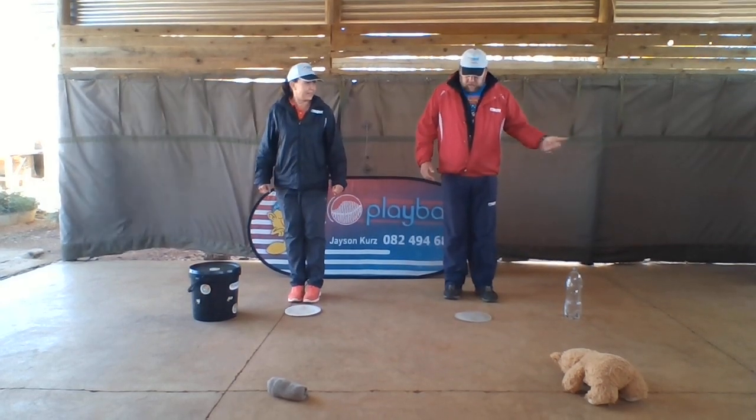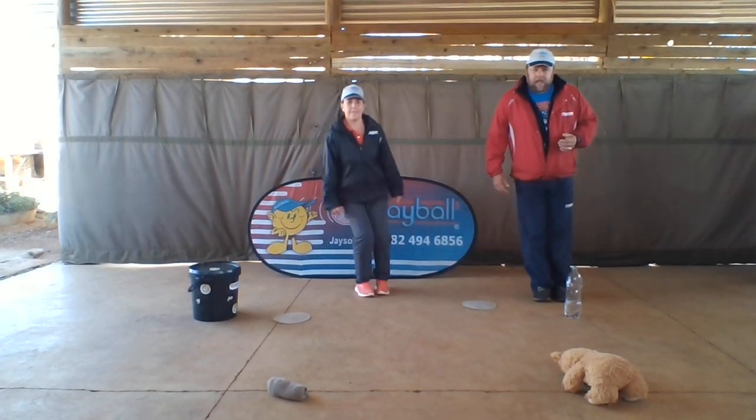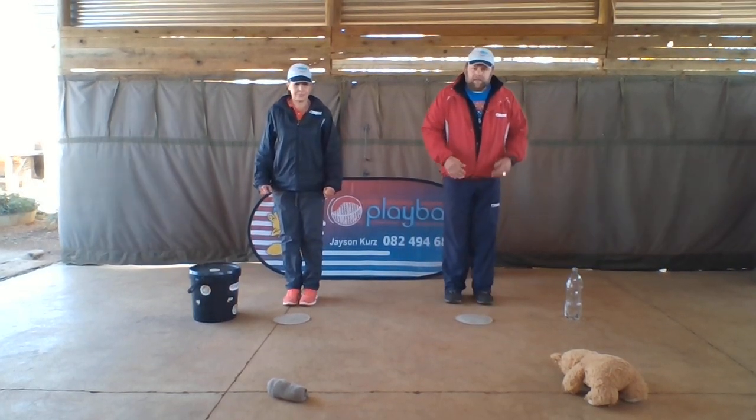Now we're going to jump this way, aren't you Trace? Here goes your paper plate. We're going to jump this way. Back again. So behind the paper plate again. We're going to jump over, backwards, side to side.